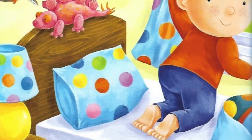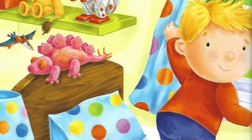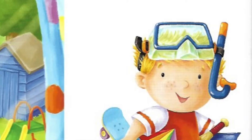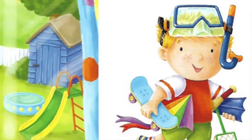Hooray! Today is brilliant! Sunshiny day! I can play in my paddling pool and ride my bike and build a den. I pull on my shorts and t-shirt and rush out into the garden.